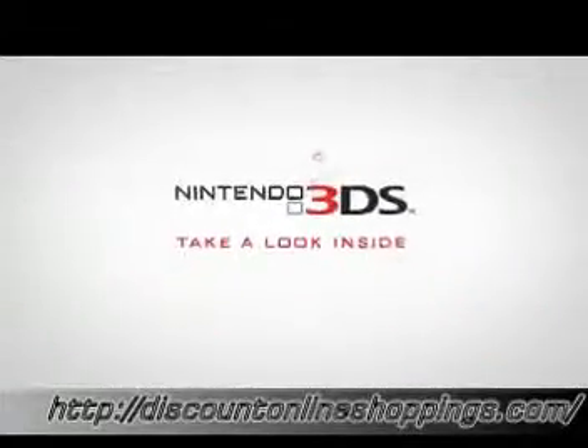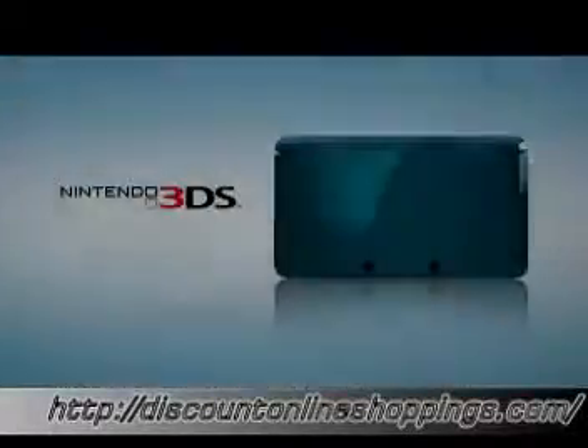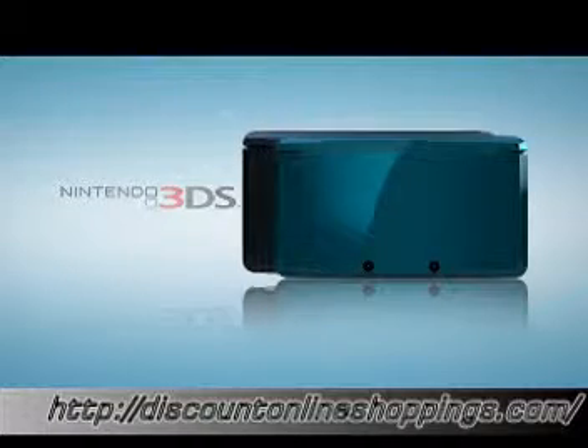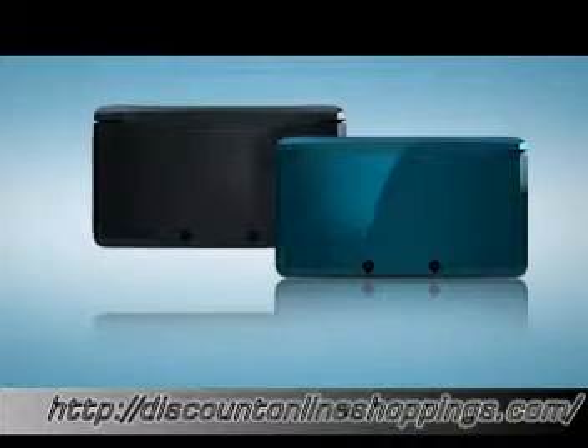3DS — take a look inside. This is Nintendo 3DS. As you get acquainted, you'll notice that some things are very familiar and that some are new, not only for Nintendo, but for any existing portable entertainment. Here in America, Nintendo 3DS will be available at launch in two colors: aqua blue and cosmo black.